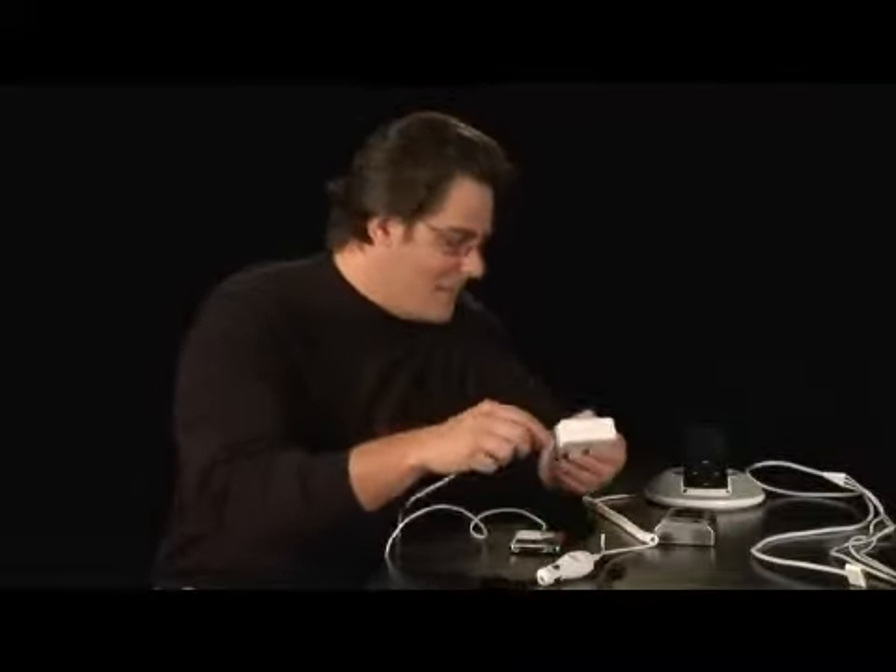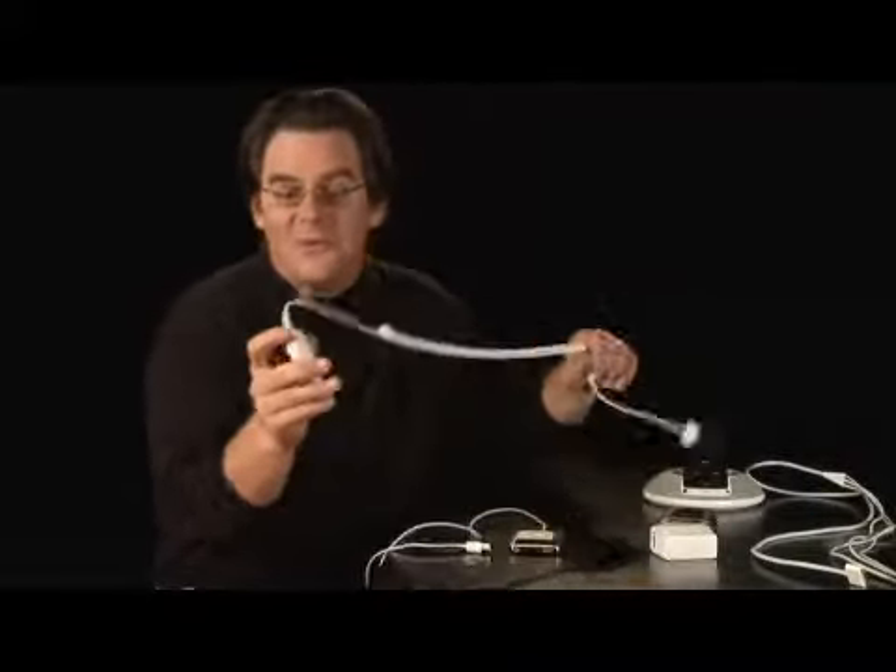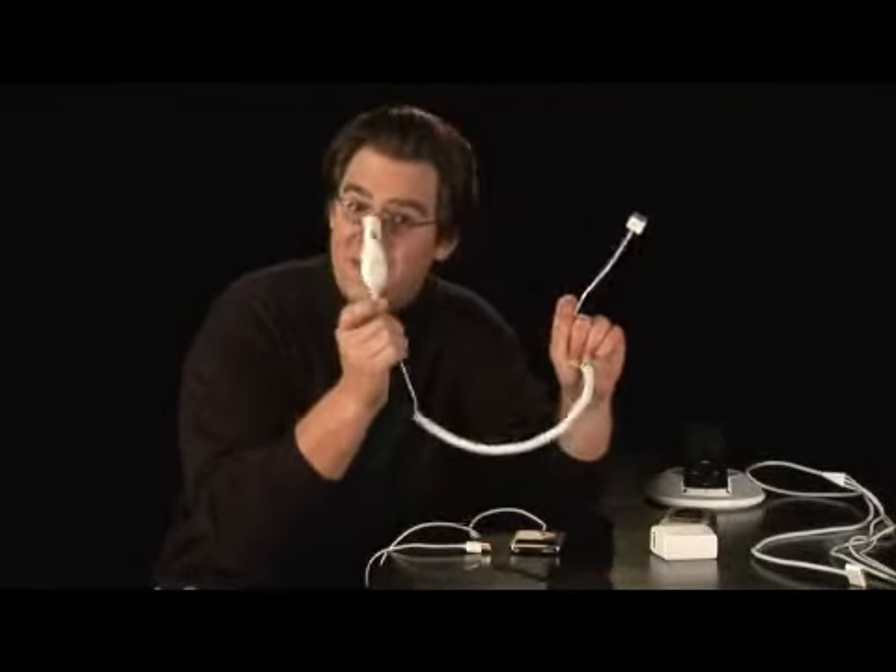It's a nice little travel thing. In the car, don't worry, we've got iPod car chargers. One end into the iPod, the other end into your cigarette lighter, and you're getting all juiced up.